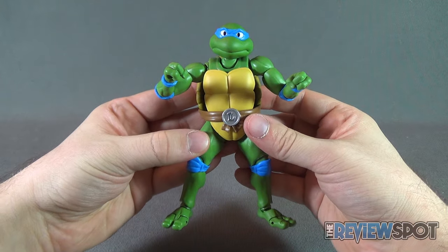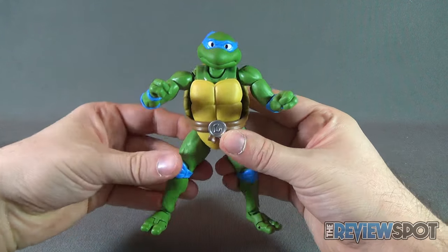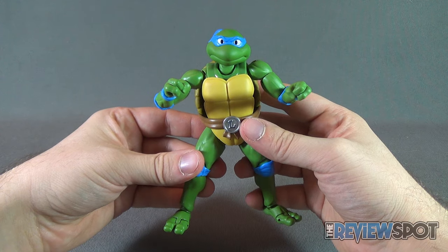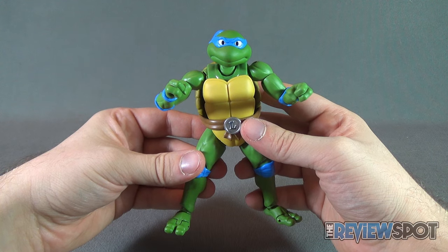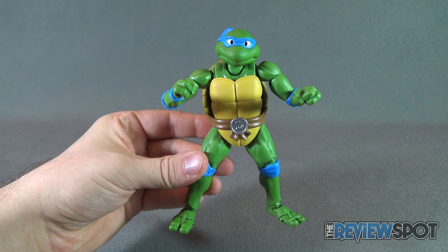Today's collectible spot, we were having a look at the new Bandai Teenage Mutant Ninja Turtles — this was the SH Figuarts Leonardo. Stay tuned, Spot's going to have the review of the SH Figuarts Donatello, right around the corner. As always, thanks for watching. See you next time.